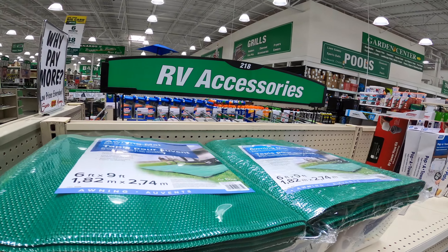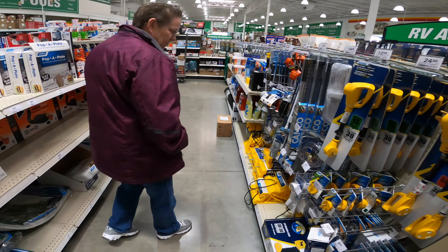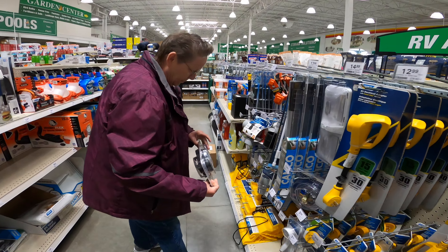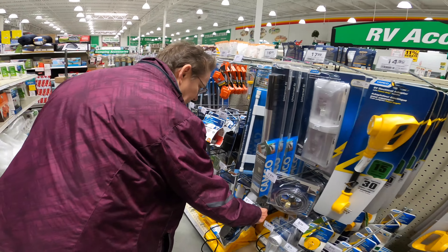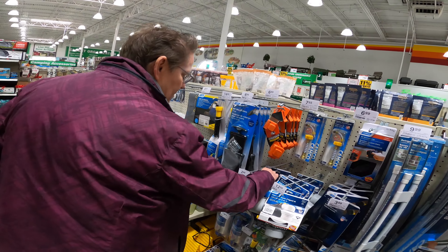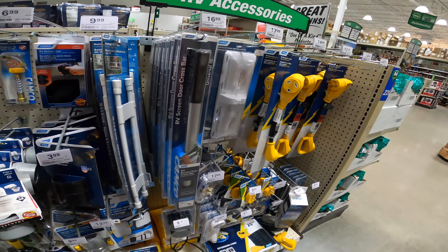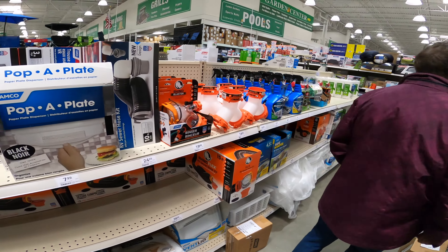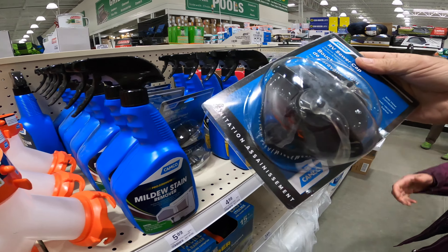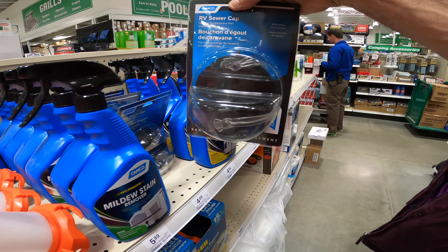You've got to stop with the RV accessories and gimmick stuff when you're fooling with your RV — we have all this already. I've got to make sure our ramps are still in there. We're looking for a sewer cap with a string on it — that's what we need. We'll probably have to get it at the camper place. Wait — LV sewer cap. Five bucks. Have a spare.